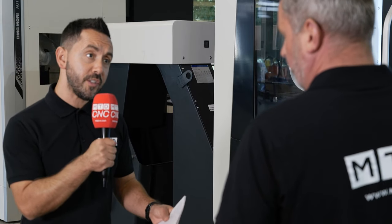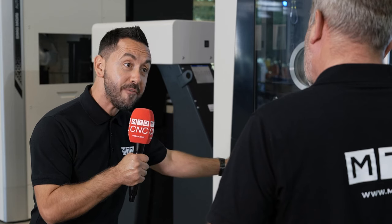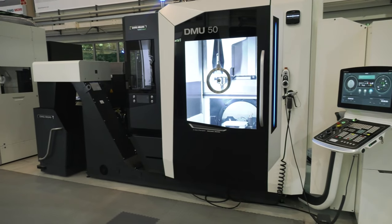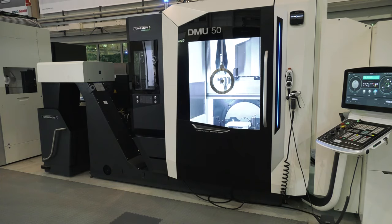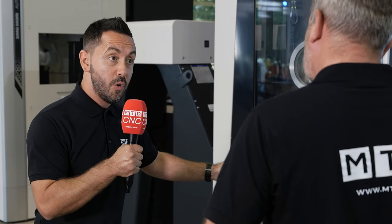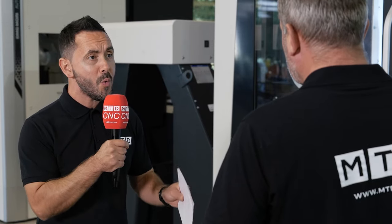I think it shows the confidence that they have in the spindle, being able to give that three-year warranty, because this machine is going to be running 24/7 — it's not going to stop. Some of the other features as well, Mark, with the 3D QuickSet, which can realign the kinematics — effectively recalibrating the machine to make sure that you've always got the utmost accuracy.